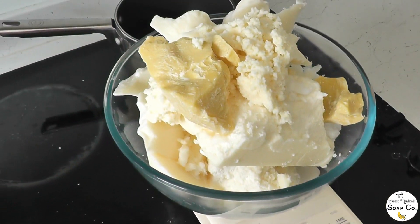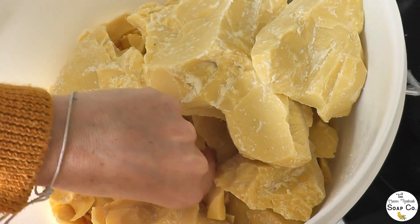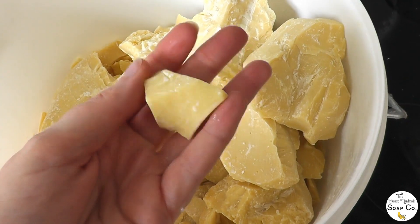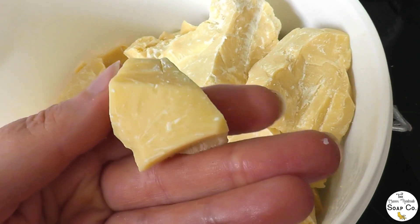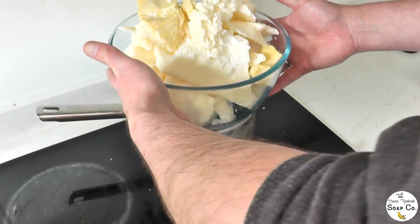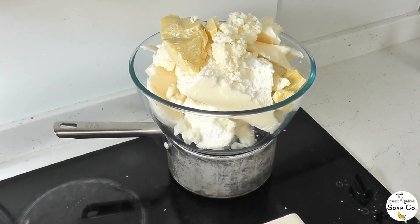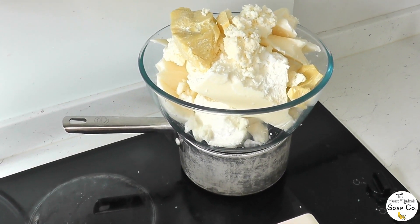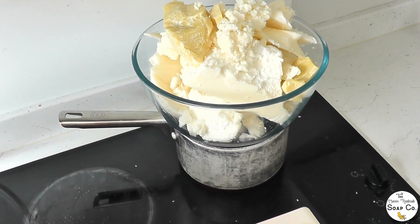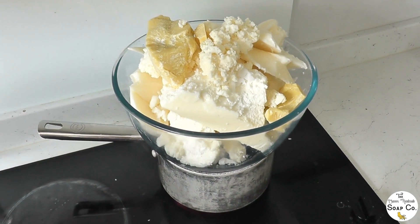Cocoa butter — it's really hard and solid and it smells just like chocolate. That coconut oil — cocoa butter, sorry — smells amazing, just like chocolate. Now we are going to slowly melt all of those oils and butters together. We begin by melting it over a higher heat, kind of bain marie style, and when it reaches temperature we'll take it right down.